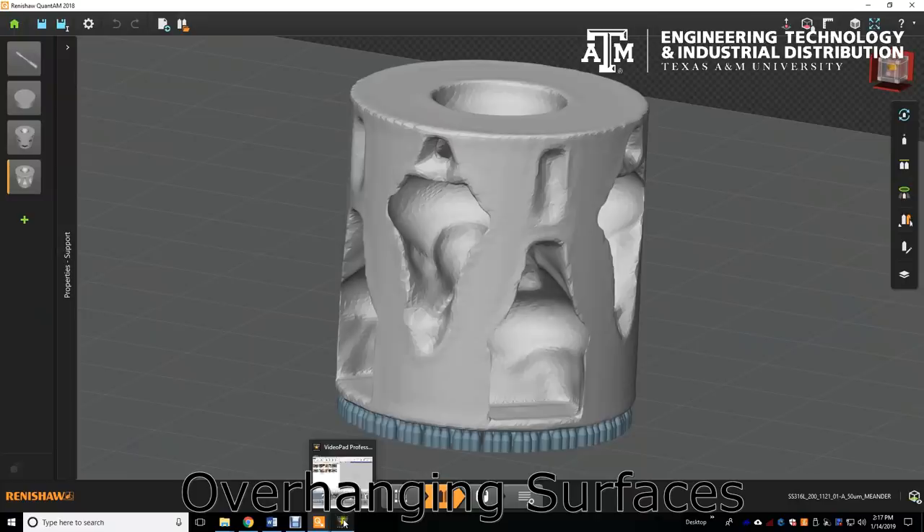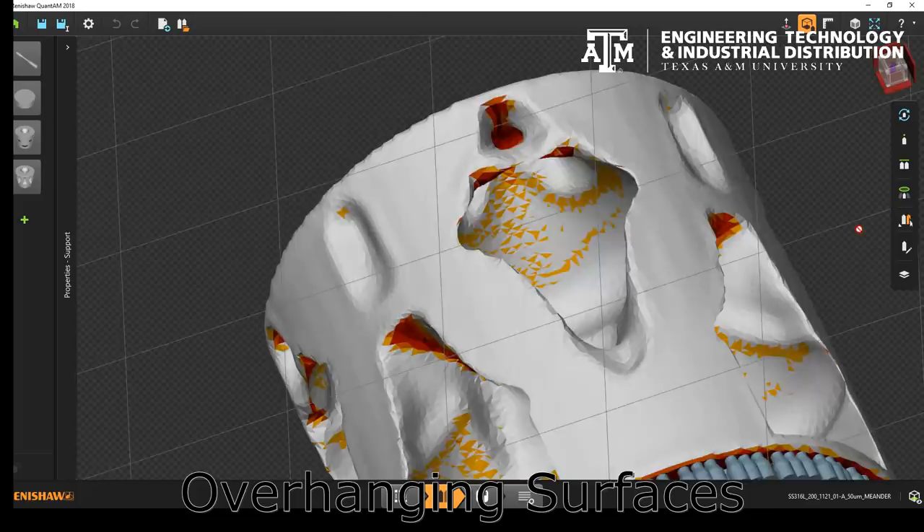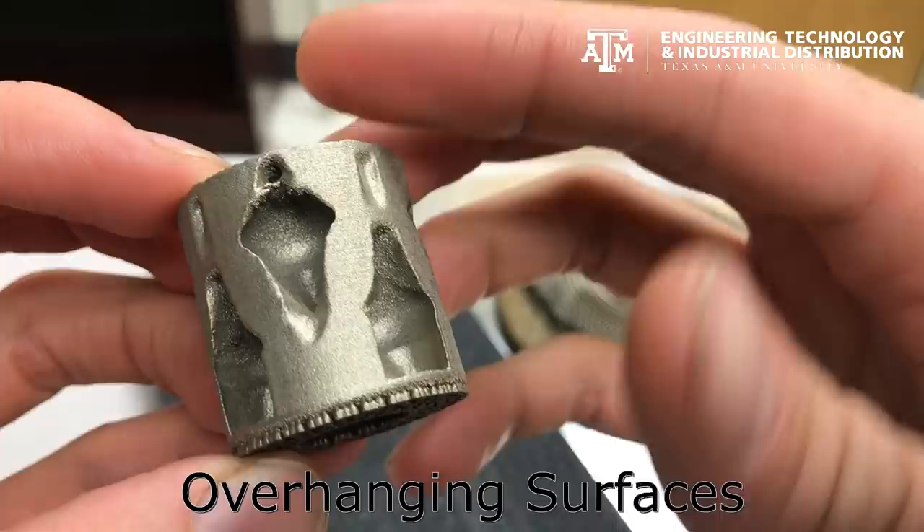Luckily, the Quantum software highlights the regions of our parts hanging below 45 degrees to help us with part orientation and choosing design modifications. Even small, overhanging regions will result in poor surface quality.